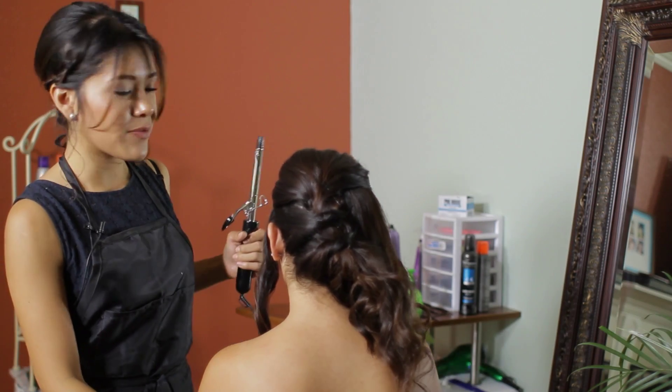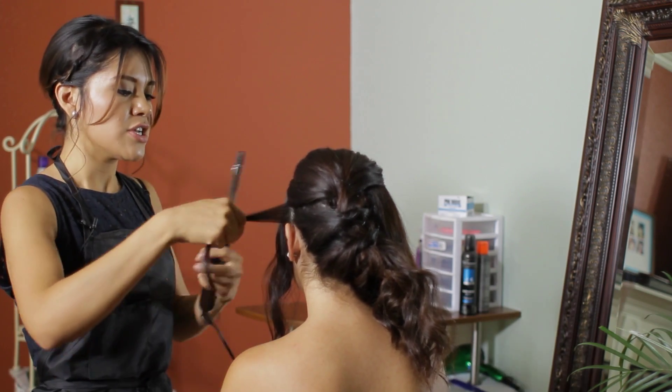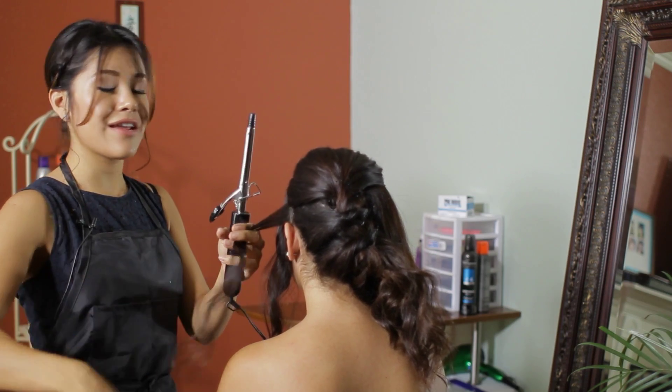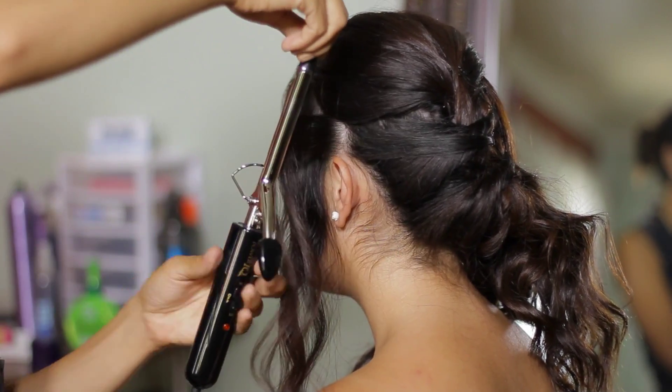A great way to curl with a half an inch curling iron is grabbing bigger sections than a half inch. Grabbing a three-fourth to an inch section is going to be best if you have long hair or thicker hair.